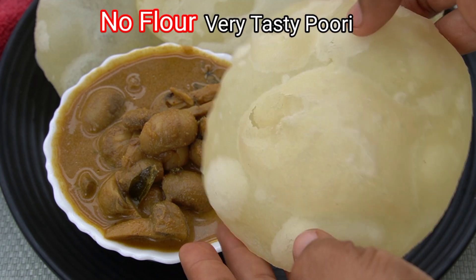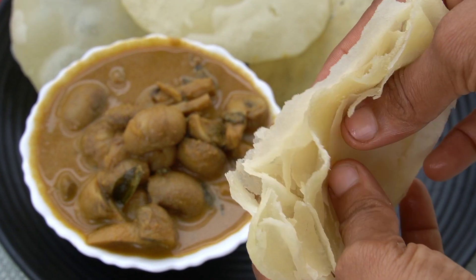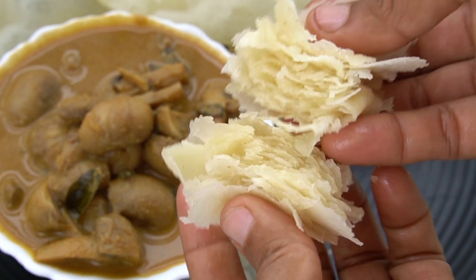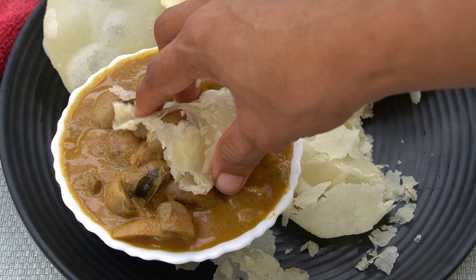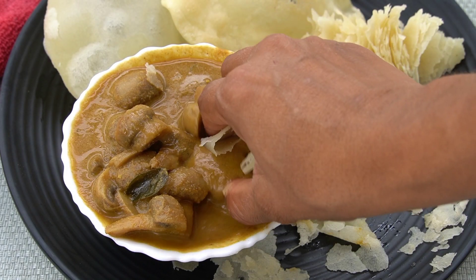I will share a big recipe in this video. I will taste the whole recipe. This is a white poorie with a thin layer. It will be a combination of the sauce and the gravy, or the ketchup. The recipe is very easy.